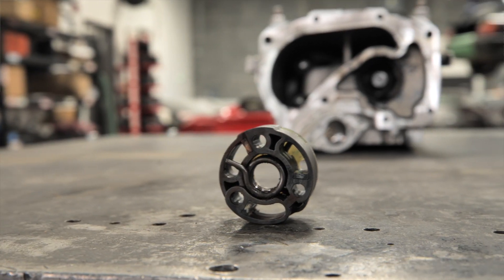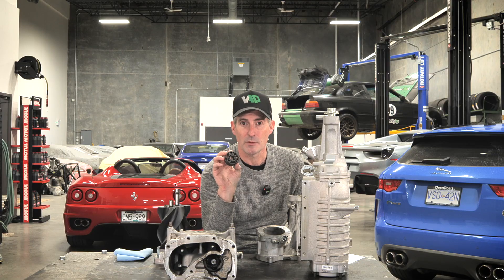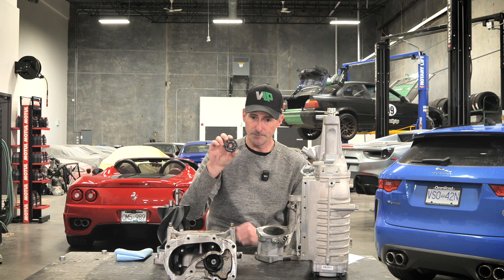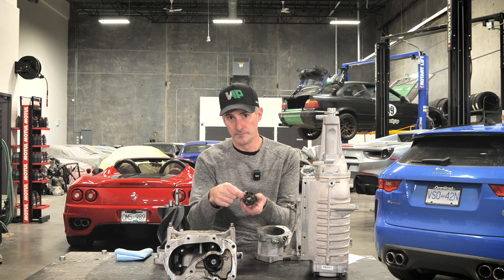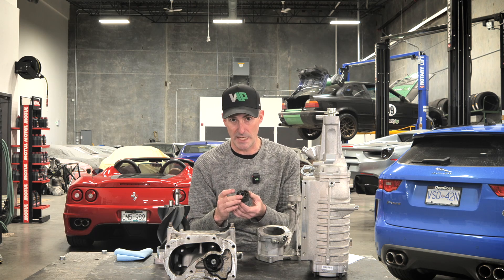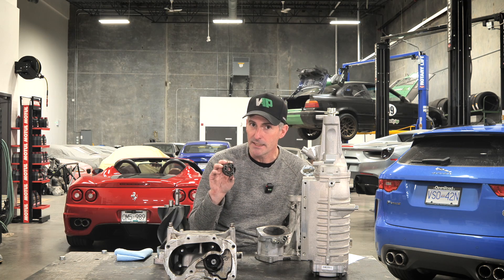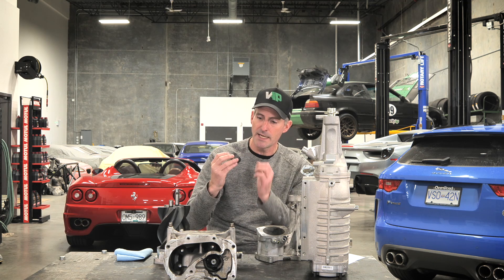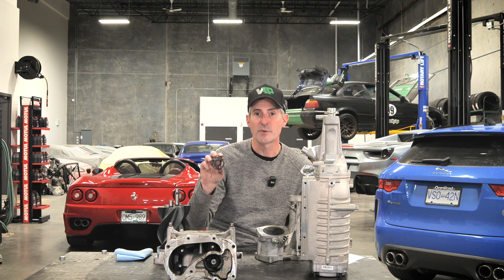Inside the coupler you can see it's got a spring — they call this a coupler or an isolator, and it's there to provide dampening for vibrations between the crank that's driving the supercharger and the supercharger itself. Inside you'll see there's a little spring, and the remainder of this is made of ABS plastic. This is a really common thing that fails on these superchargers — you start to hear that clackity clackity clackity, almost sounds like a diesel sometimes when you start it up. It's usually because the spring is broken or the spring has worn away at the plastic. You can replace these — it's a very common service item.